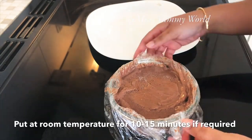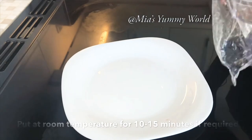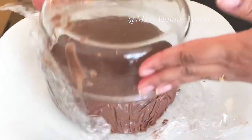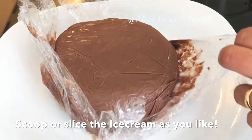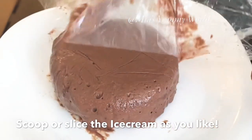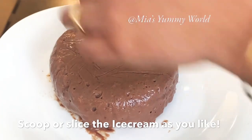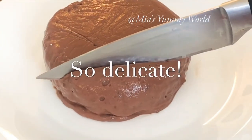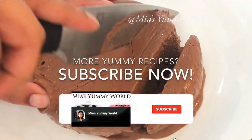It's the next day morning and my ice cream is looking perfectly delicious and ready. If you want, you can let it sit at room temperature for 10 to 15 minutes. You can scoop out the ice cream or cut it into slices. You can garnish with chopped nuts, chocolate syrup, or even whipped cream, but the ice cream just like this has the perfect taste and consistency.